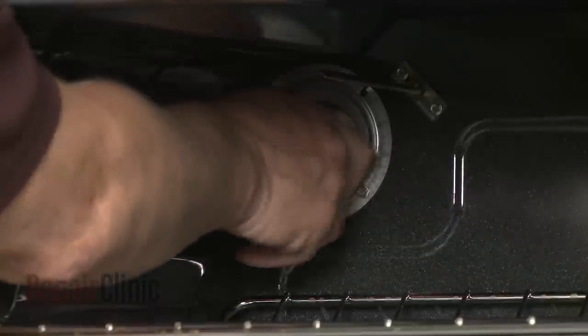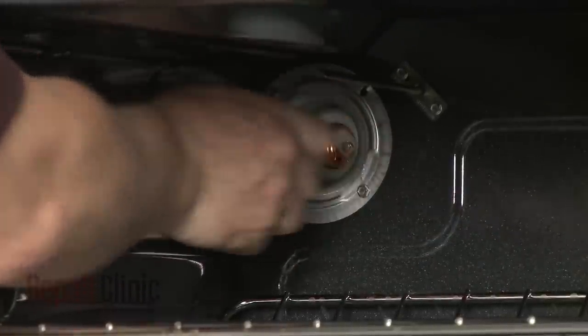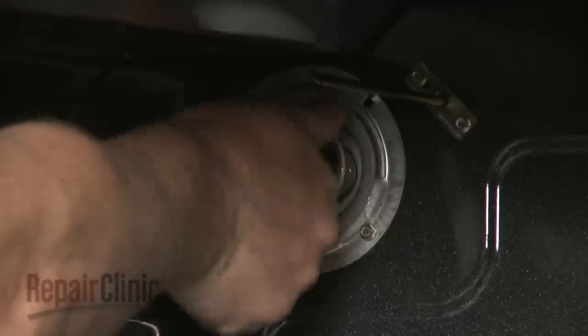If still intact, unthread the old light bulb. Install the new light bulb by threading it into the socket.